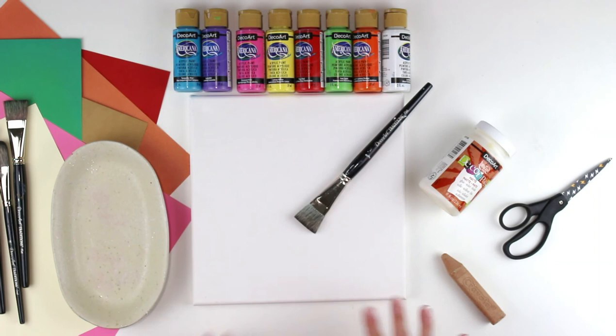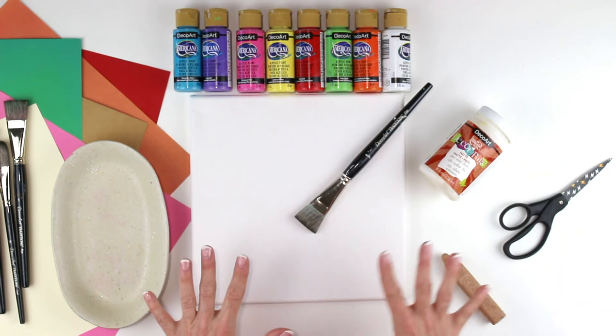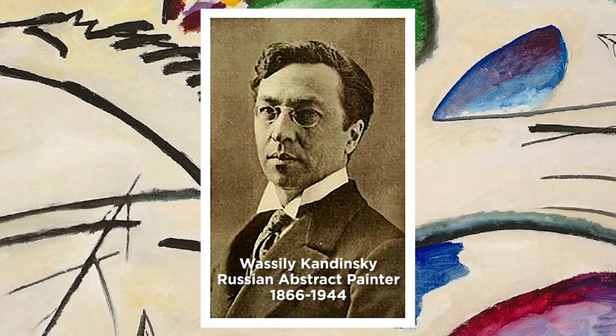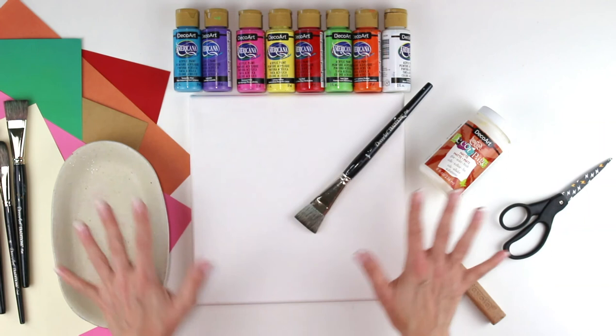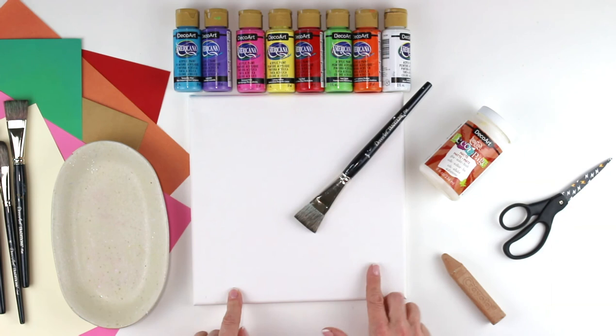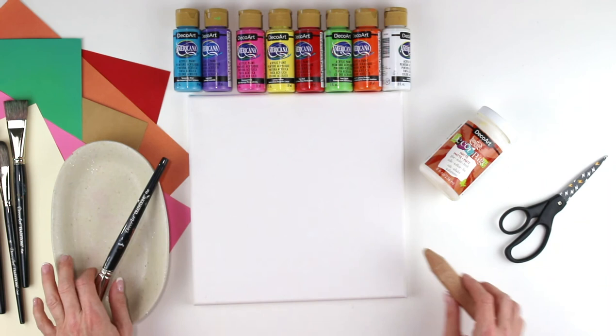Hey everybody, it's Laura here. Today we're going to be using some of these awesome DecoArt products — the Americana acrylic paints and my favorite, the decoupage — to create a work of art. This work of art is inspired by Vasily Kandinsky, a Russian artist who did a lot of different kinds of art. We're going to be doing an abstract piece. We're going to be using paints, brushes, scissors, some paper, a palette, and we're going to start with just a piece of chalk.